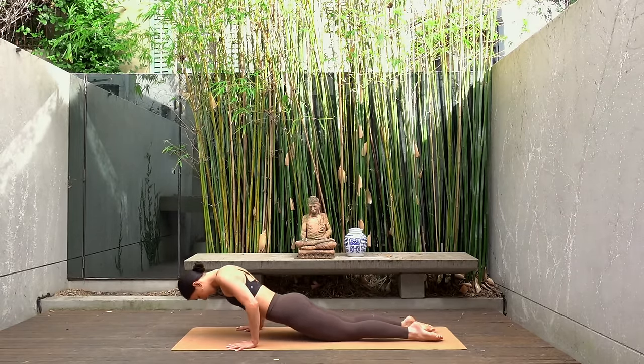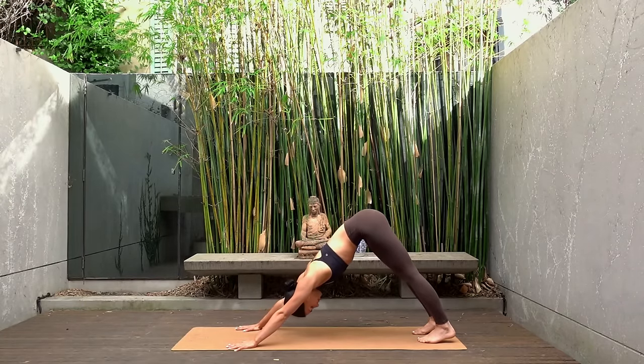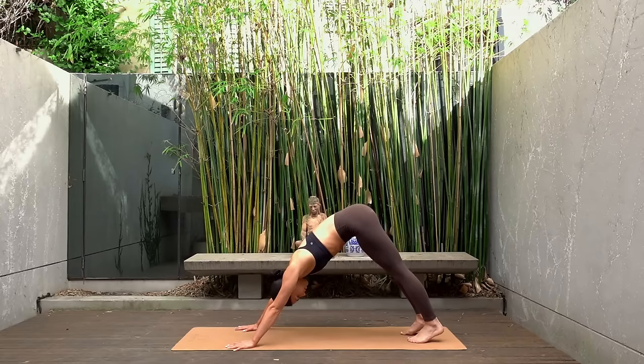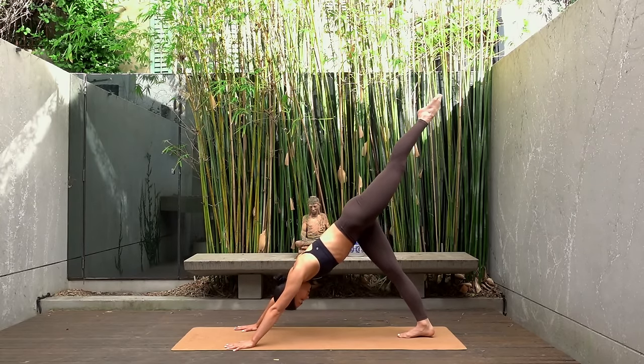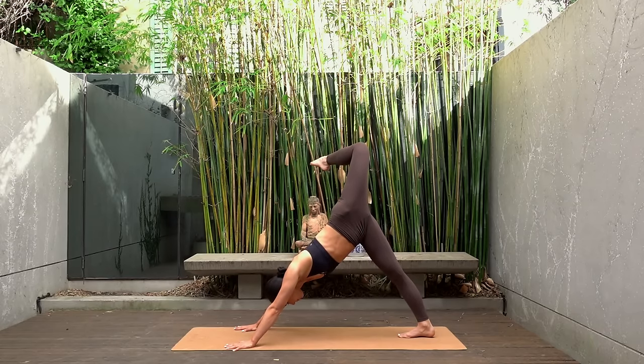Inhale press yourself up, curl your toes under and exhale downward facing dog. On your next inhale lift your left leg up towards the sky, then open your hip and bend your left knee. Taking nice deep breaths here — focus on keeping your shoulders and your chest parallel to the mat.